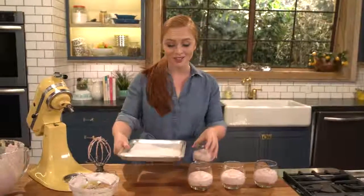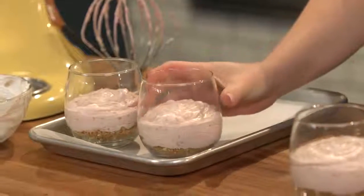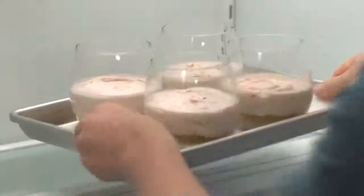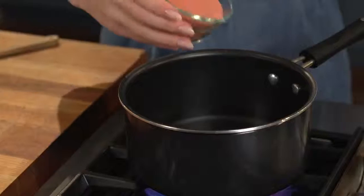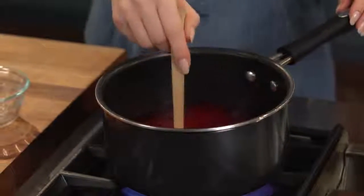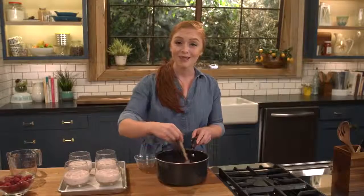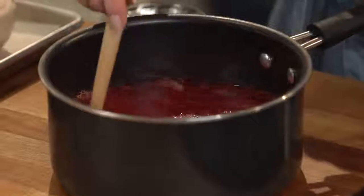I'm gonna set my dessert cups onto a baking sheet and these are going into the refrigerator — they need to set for about 45 minutes to an hour. Now I'm getting started on my jello layer. I'm bringing some water to a boil, adding in some raspberry flavored gelatin, stirring until it's completely dissolved, then adding some cold water. I'm gonna let the raspberry jello cool before pouring it over the cheesecake filling so I don't melt that layer.